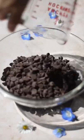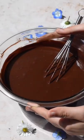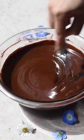In a medium-sized bowl, add in two cups of chocolate chips along with one cup of butter. Microwave that in 30 second increments until fully melted and let cool for 15 minutes.